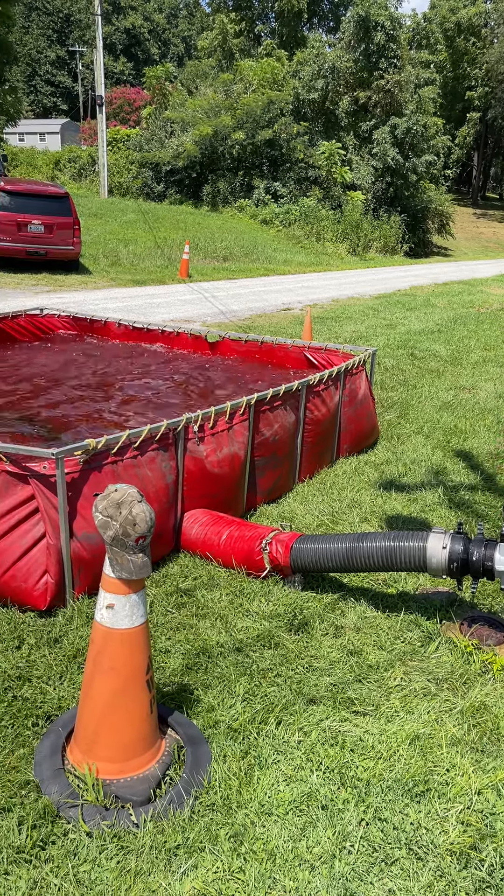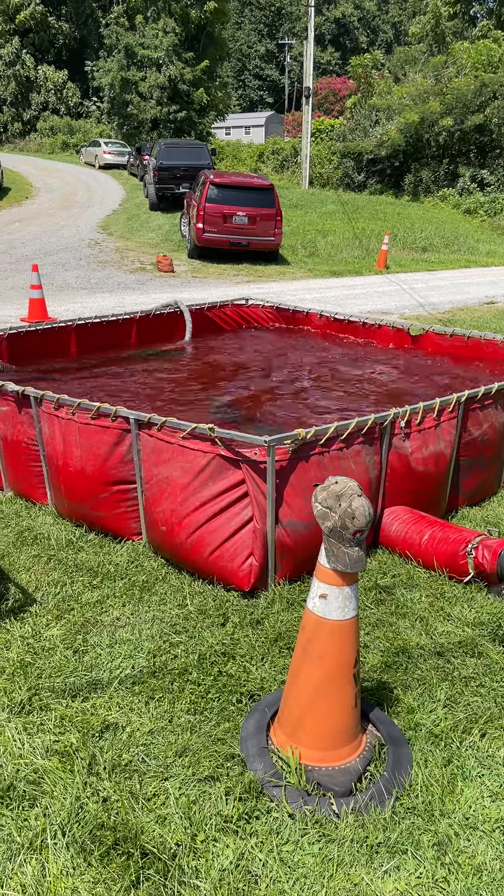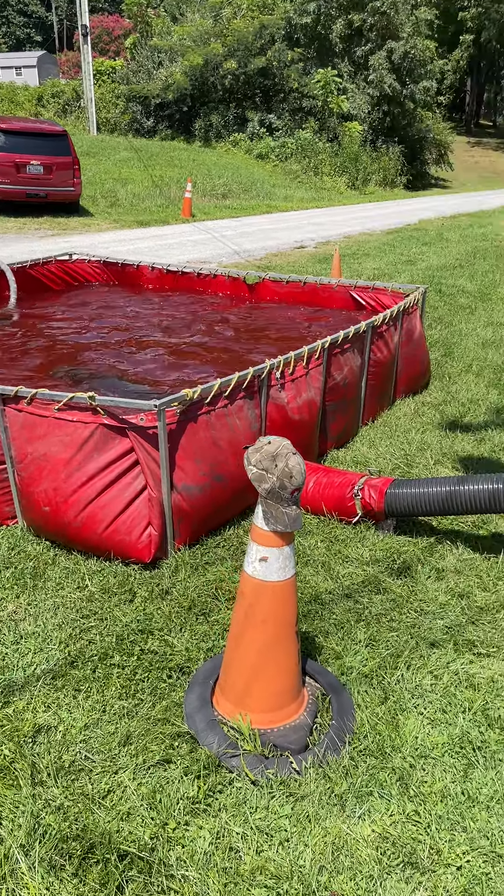Greetings from Nelson County, Virginia. It's a hot August day. We're pumping some water today — one water supply class.